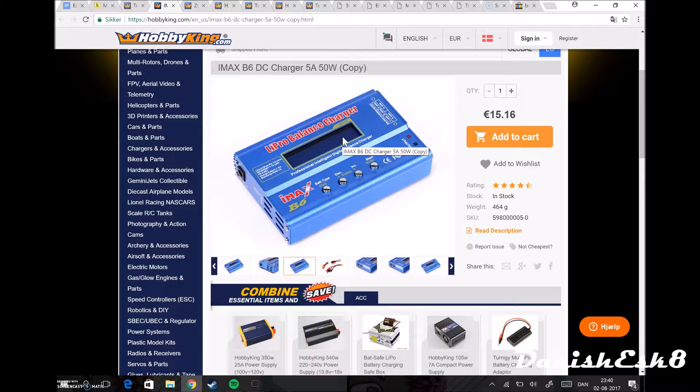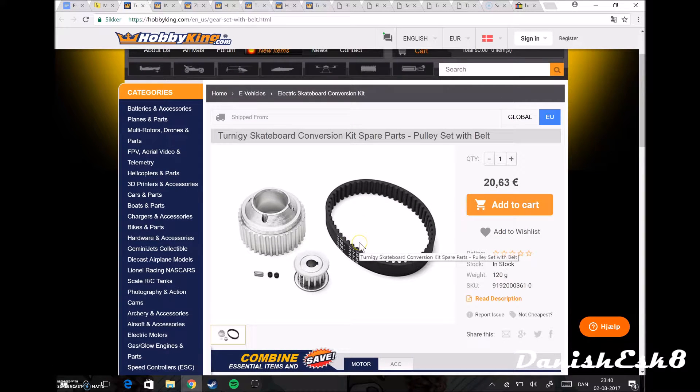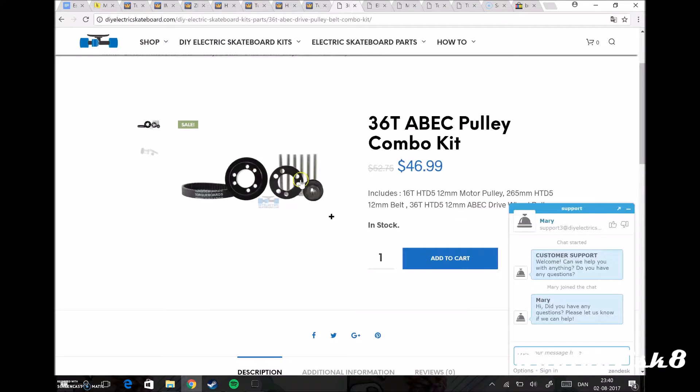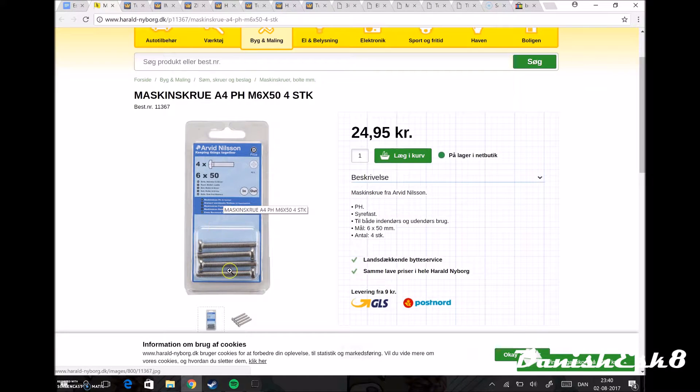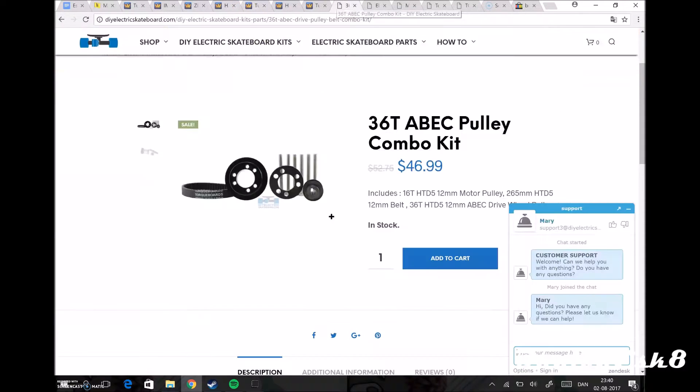After that we have this set — this is a pulley and belt gearing set. This pulley plus this one here, and the bolts from a Danish hardware store — you can buy these bolts everywhere. They're M6 x 50 millimeter bolts. Instead of buying an inside kit you can save a lot of money doing it like this.